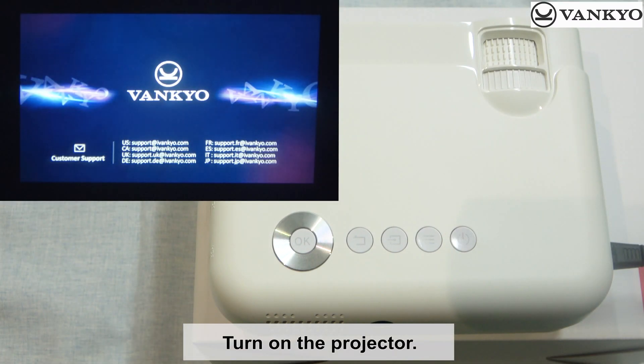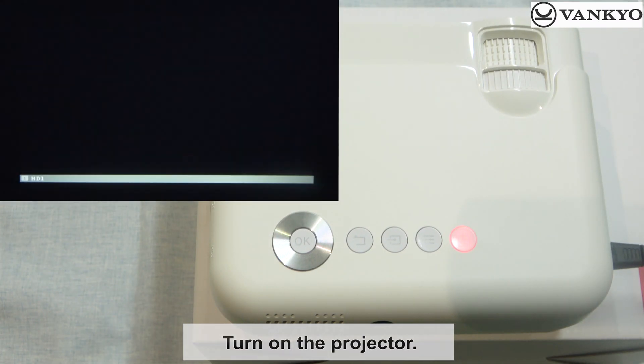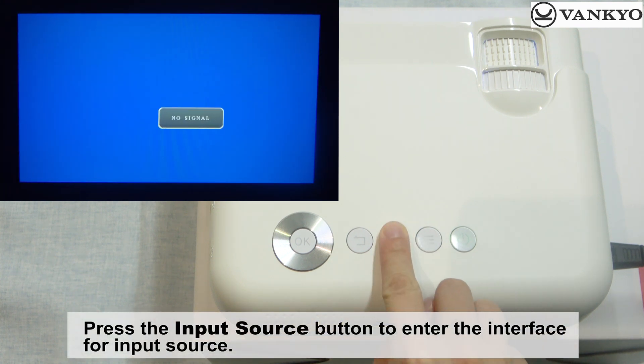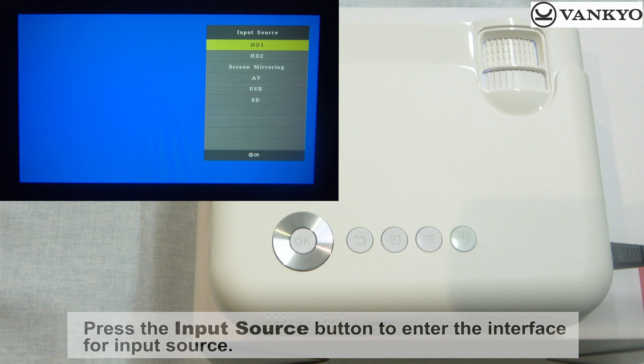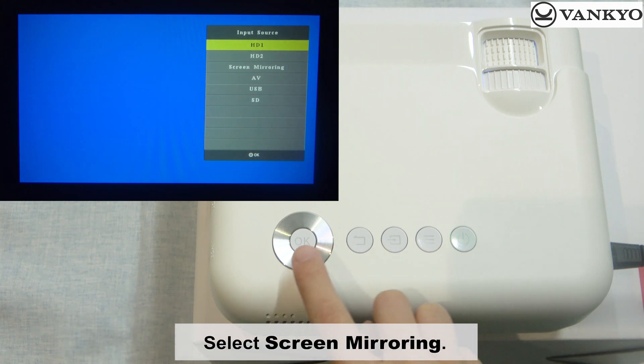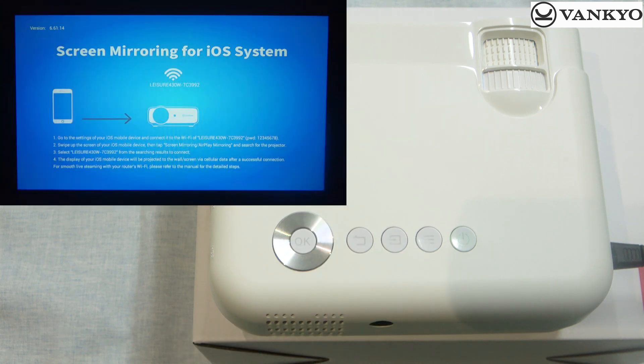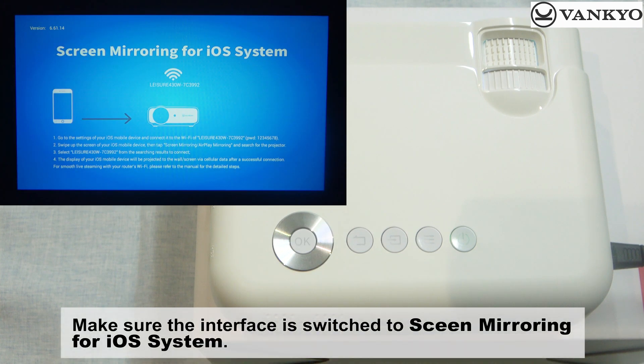Turn on the projector. Press the input source button to enter the interface for input source. Select screen mirroring. Make sure the interface is switched to screen mirroring for the iOS system.